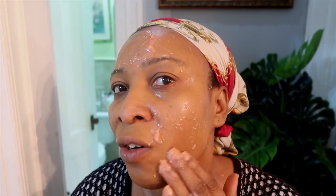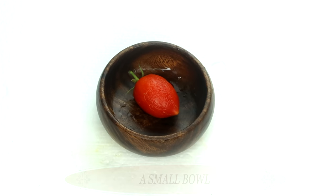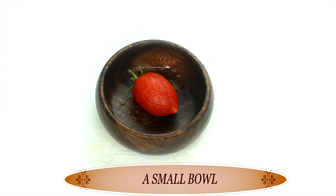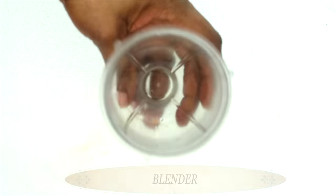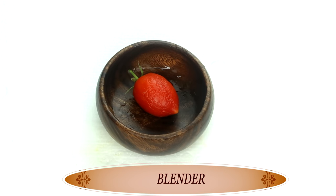I'm sure you are curious about the ingredients in this. You want the recipe because you want to have amazing looking skin, so just keep watching this video for the full recipe. To begin, we are going to be needing a small bowl of your choice. You're also going to need a blender for blending. So now let's begin.